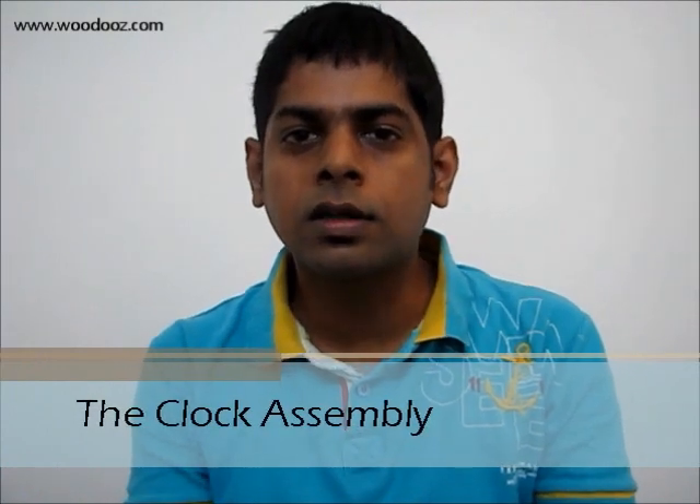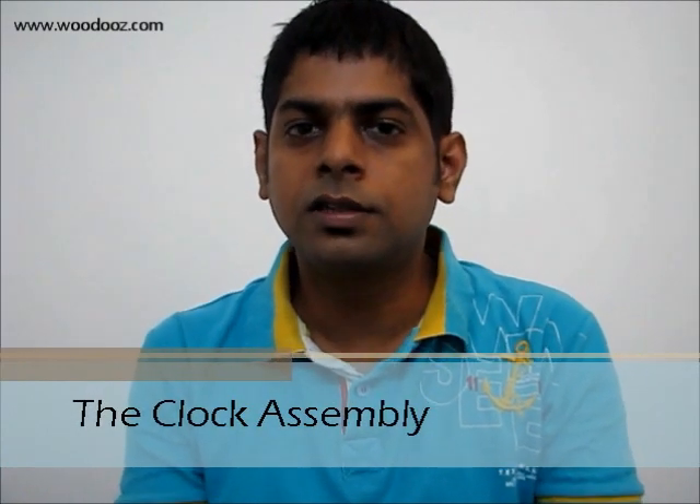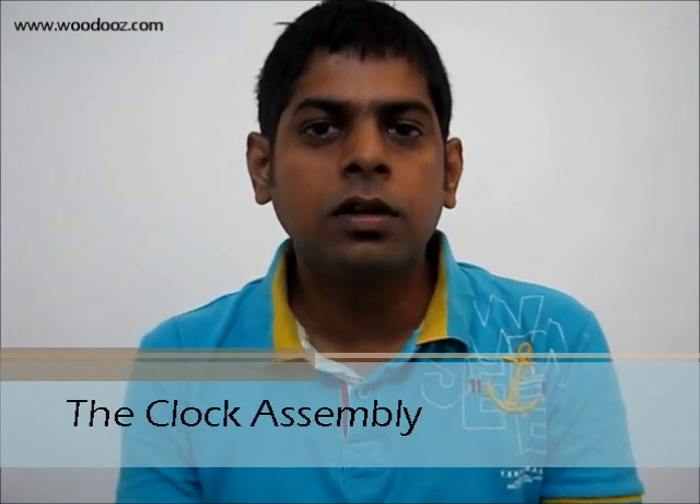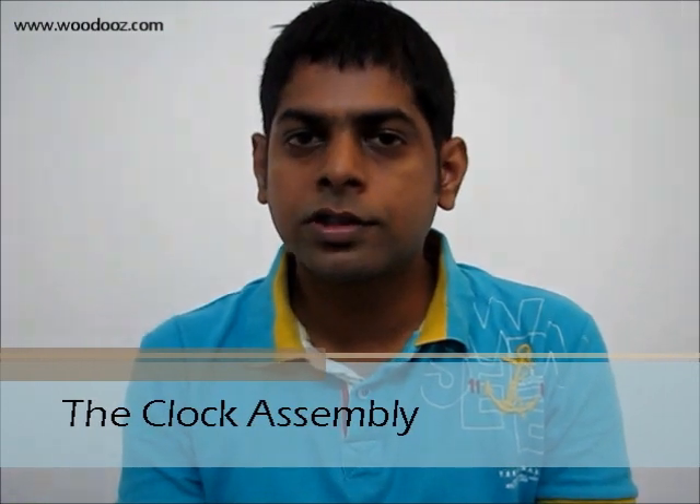Hi, what you're going to see today is how you can make your own wall clock. For you to make your own do-it-yourself clock, what you primarily need is the clock assembly or the clock mechanism. You can walk into any of your local clock store and ask for the clock assembly and it will not cost you more than 100 rupees.